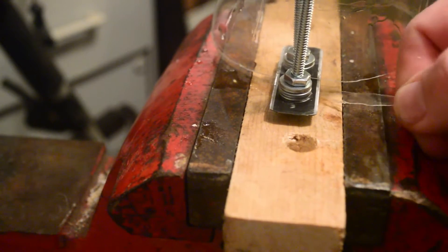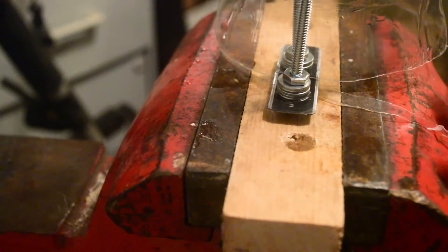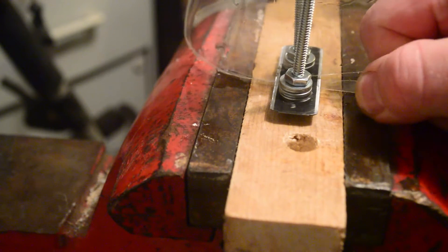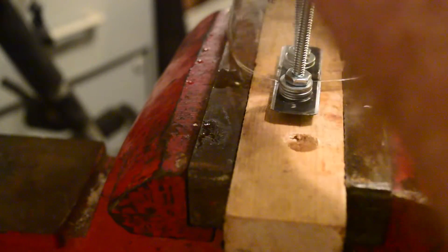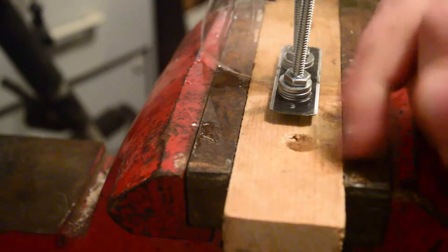So now I've got a tail to grab onto. I'm gonna stick my finger in the top of the bottle to give it something to turn on, and I'm just gonna press down just a little bit on the top of the bottle and pull on the string. Remember I said you need to keep it as smooth as possible — because I wasn't exact, it's a little hard to start.